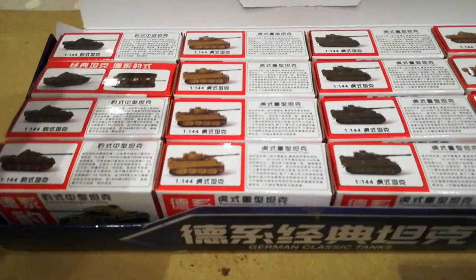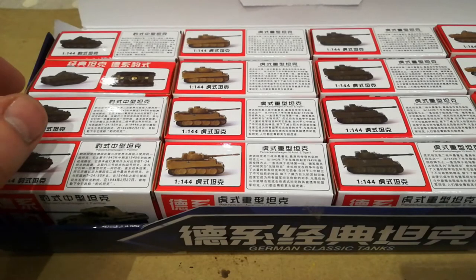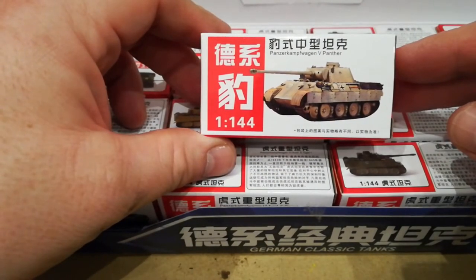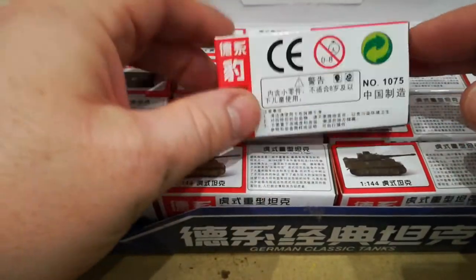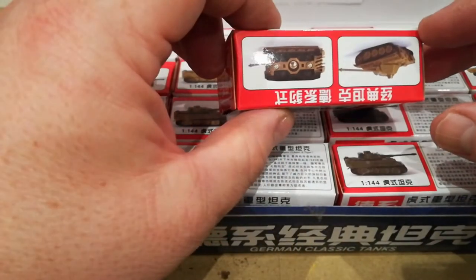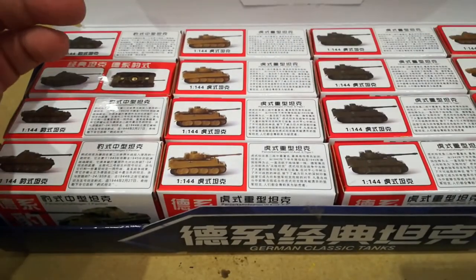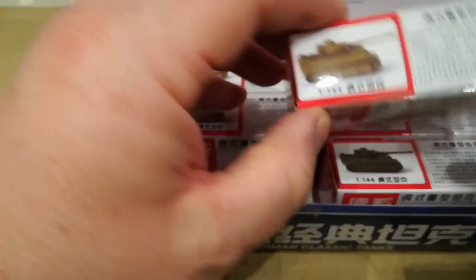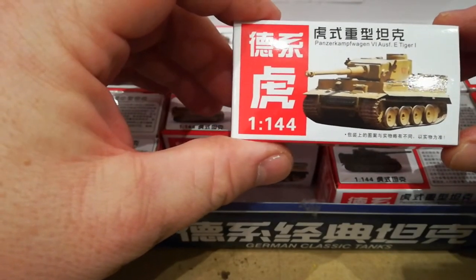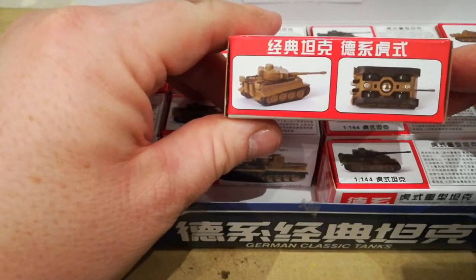The first thing to comment on is that the box is probably some sort of display unit — probably sits on a counter — and the units are contained here. The box doesn't have a huge amount of detail but gives you an indication of the models. I believe they're probably going to be very simple, snap-fit type configuration. There's some variation in the colors of the two Tigers and the Panther models, but I don't necessarily think that determines any particular mark or type of tank.